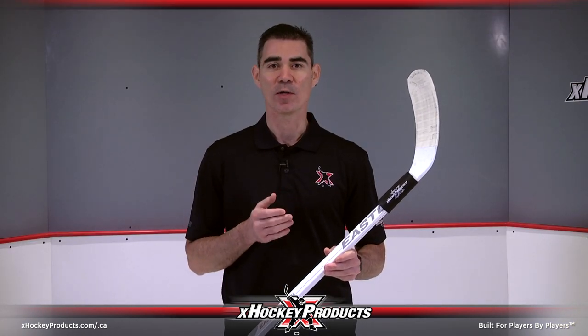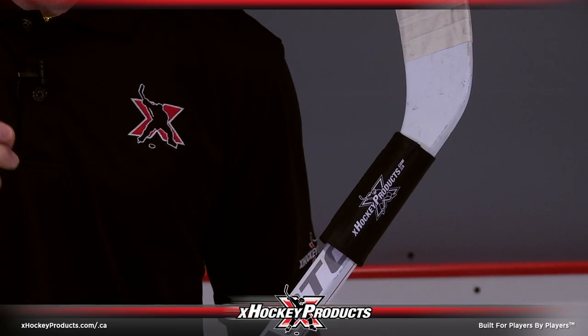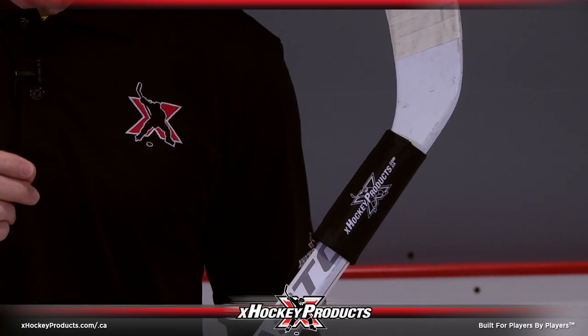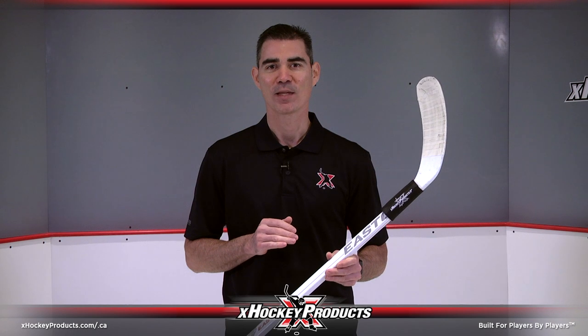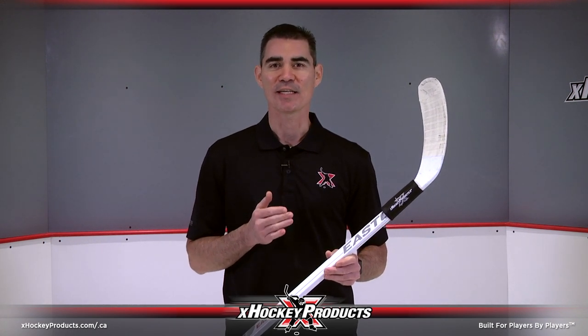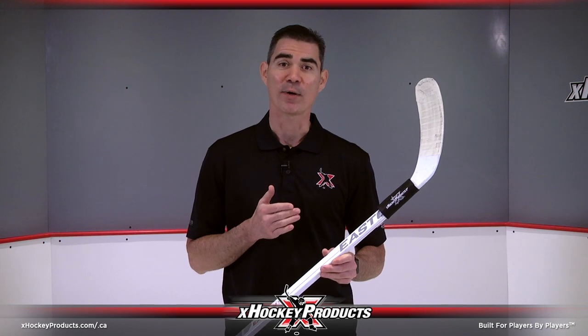Using the principle of developing muscle memory, the X-Hockey Product Stick Weight is engineered to be the perfect weight — not too heavy and not too light — making it a staple for all levels of hockey players. Our stick weight will help you develop soft hands, which will translate into better stick handling and overall puck control.